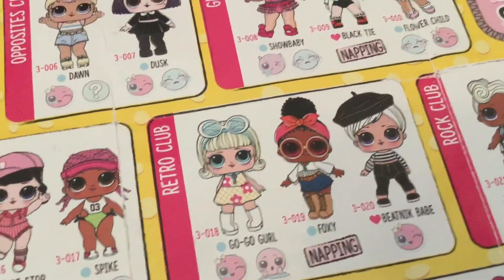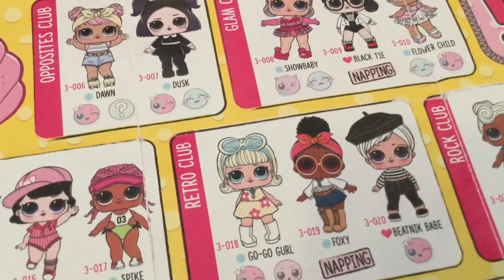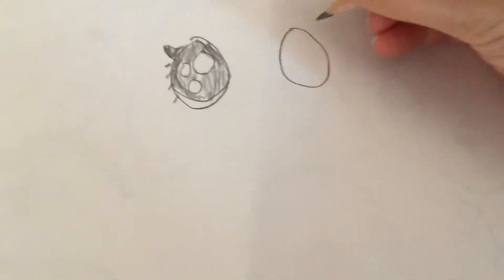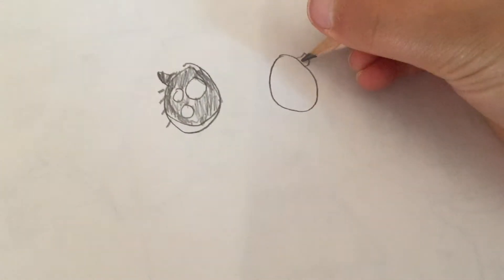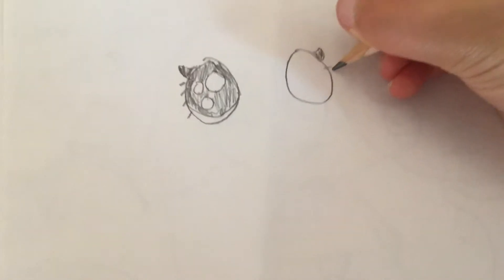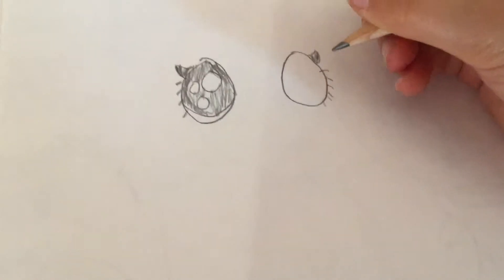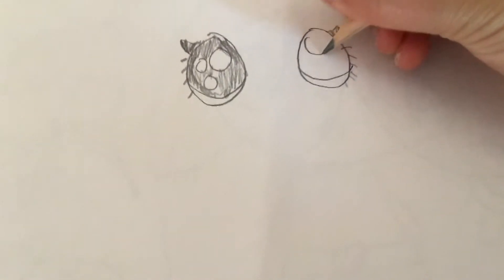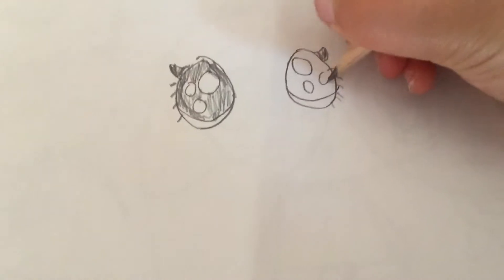When you draw your LOL doll, you should always start with the eyes. For one LOL doll eye, you make a circle, then make this eyelash right here, and draw these mini eyelashes that go all the way around. Then you make this part for the color of the eyes — three circles.